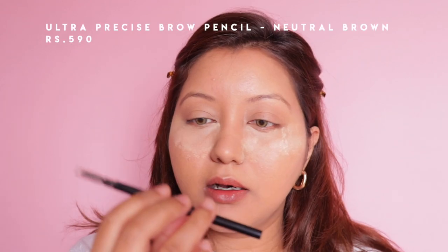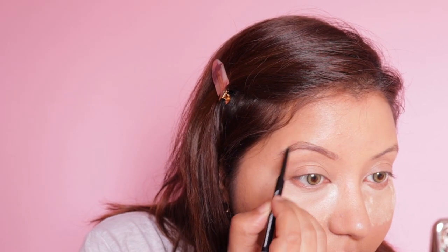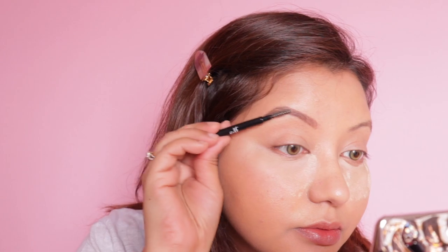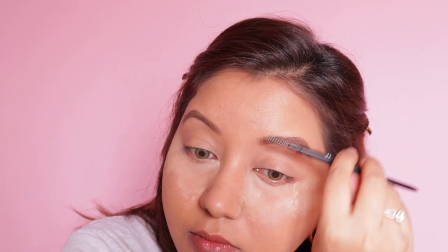I'm going to let this bake. Moving on to eyes — for eyebrows I have the Ultra Precise Brow Pencil in shade Neutral Brown. It's quite similar to the Anastasia Beverly Hills one. I like this one because I have super oily skin: the creamier the product, the shinier it gets throughout the day. This one is drier, which I prefer. I'm using the spoolie side to quickly comb through the brows.